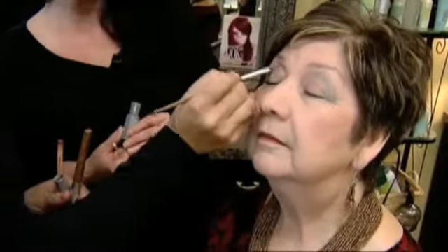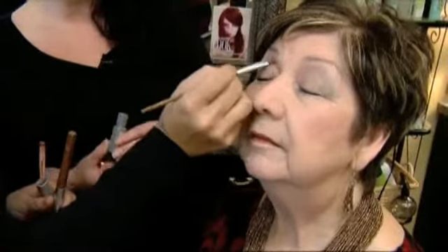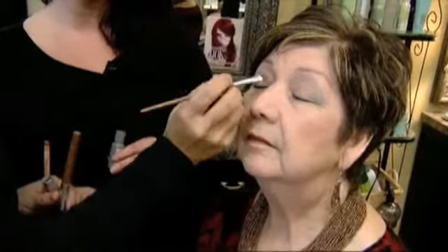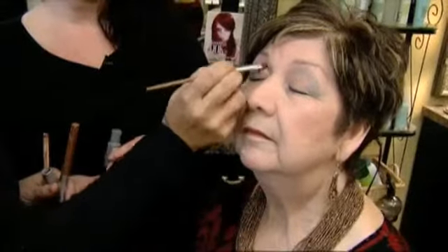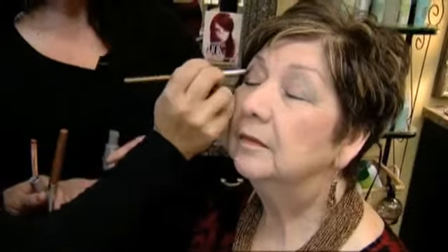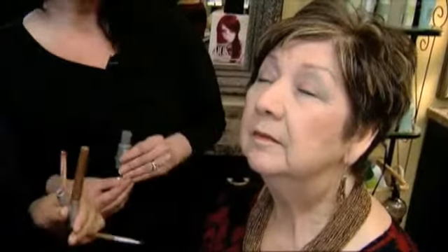First I applied the peony to the base, from the brow to the lid completely, and a little underneath to give her a highlight. Then I followed with the new aquamarine, just accenting that crease area. It's a nice contour, and that's what we're going to see for the new spring trends.